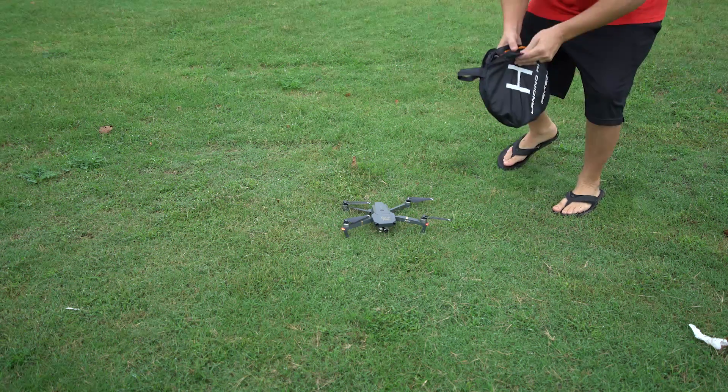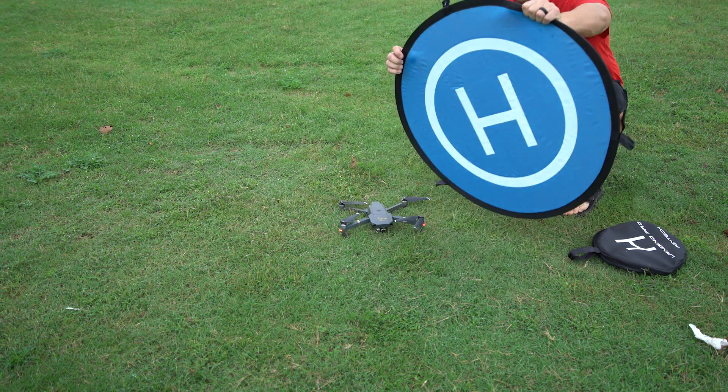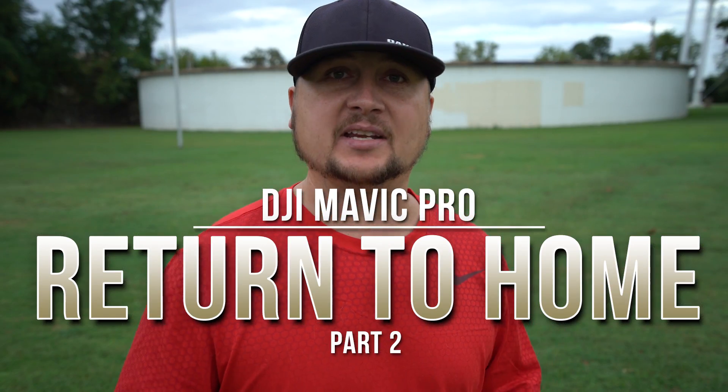Hey guys, it's Dylan back again with another DJI Mavic Pro video. Today I'm doing Part 2 of the simple Return to Home, otherwise known as RTH feature, where you can hit a button and the drone will come back and land exactly where you took off from. I wanted to do this again because now I have a screen recording device which allows you guys to see the interface a lot better. We're going to do a little RTH demo, show you how accurate it is, how to set it up, and how to use it in case you ever need it.